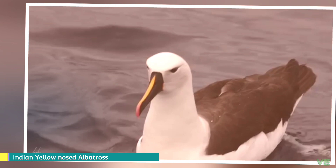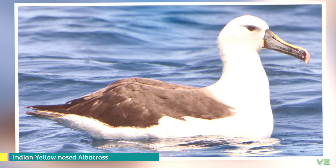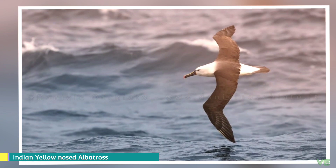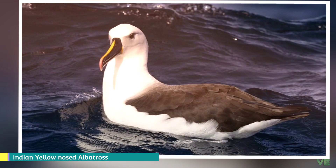It feeds on fish, crustaceans, and cephalopods. It breeds on Prince Edward Islands, the Crozet Islands, Kerguelen Island, Amsterdam Island, and Saint Paul Islands in the Indian Ocean. When feeding during incubation, birds will forage up to 1,500 kilometers from the colony. At sea, it ranges from South Africa to the Pacific Ocean just beyond New Zealand, ranging from 30 degrees south to 50 degrees south.